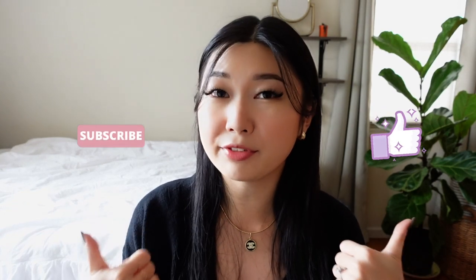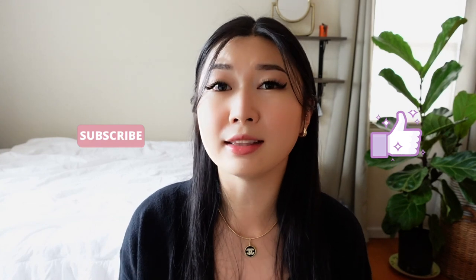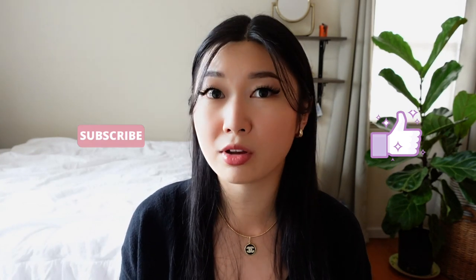Before I get into the details of the bag, if you haven't already, please subscribe to my channel, like this video if you found it helpful, and leave a comment down below on your thoughts on this Jacquemus Le Chiquito bag. Now let's get into some of the product specs.